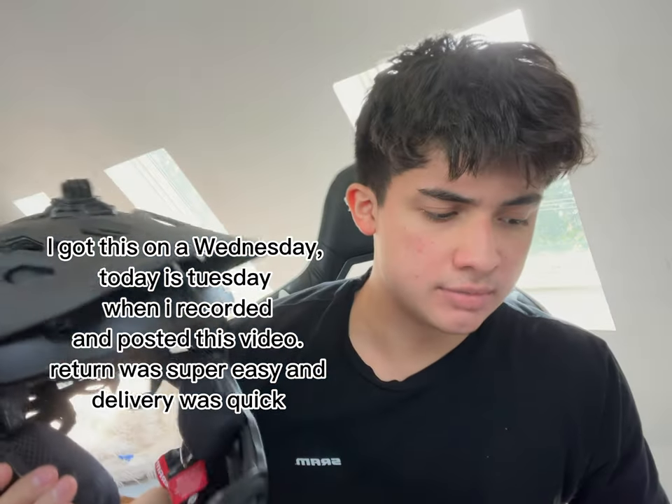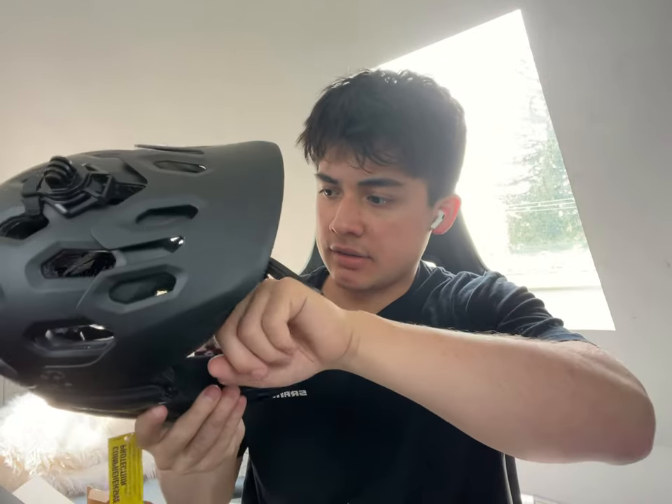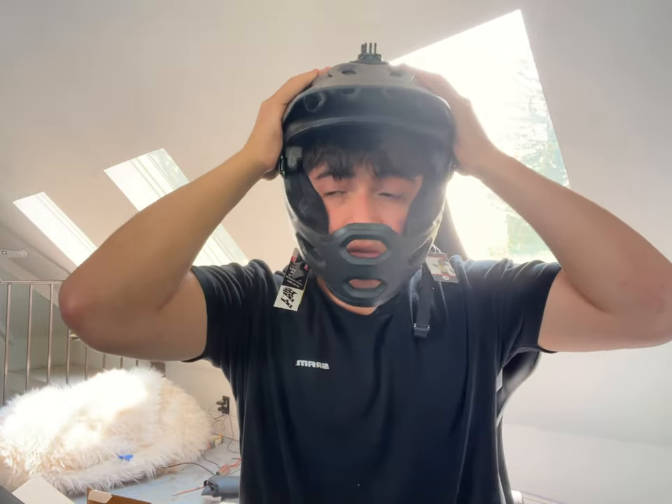And it has — what is it — MIPS? No, I think MIPS is this thing. Maybe it's a little too small.